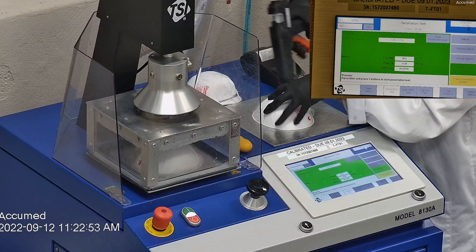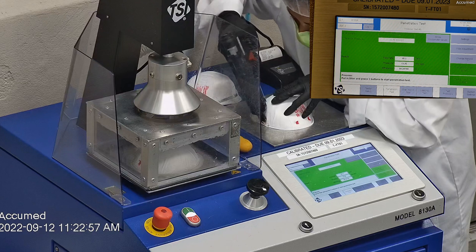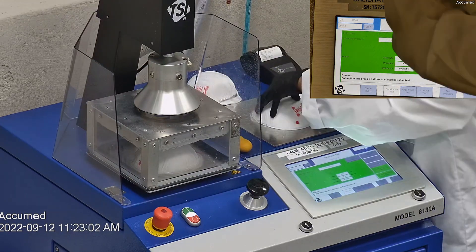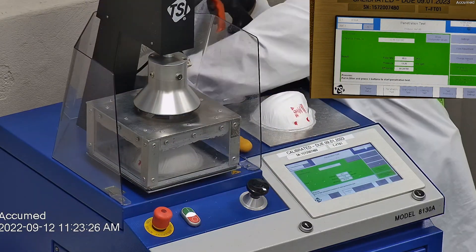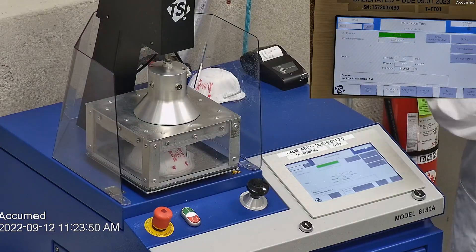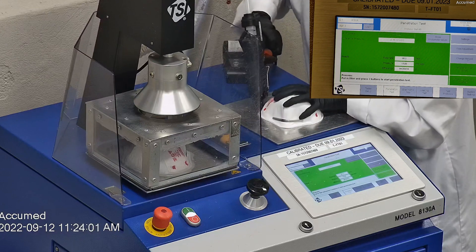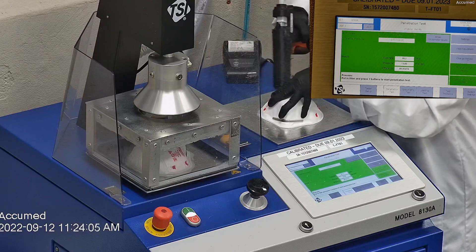The first sample's filtration percentage was 97.71 and a pressure drop of 12.6 millimeters of water. The second sample had a filtration percentage of 99.06 and a pressure drop of 13.9 millimeters of water.